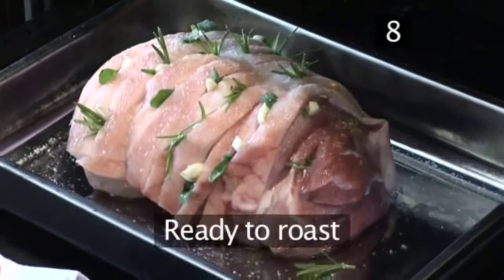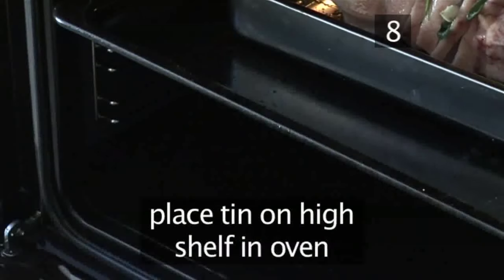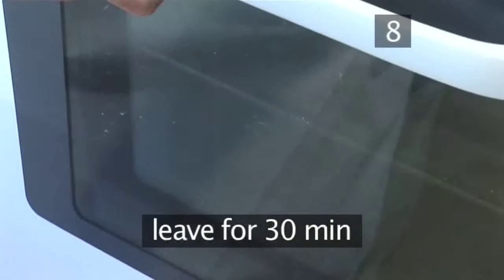Step 8: Ready to roast. The pork is now ready to roast. Place the tin on a high shelf in the oven and leave for 30 minutes.